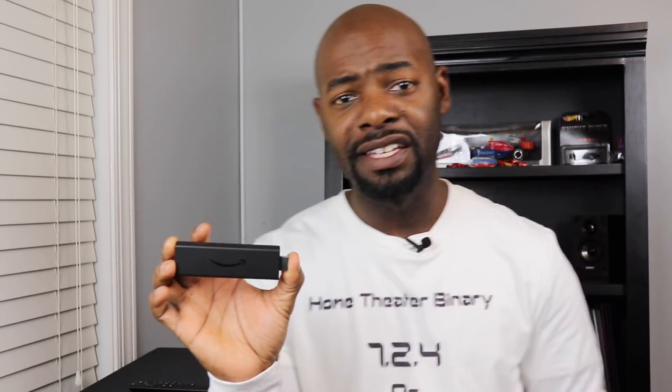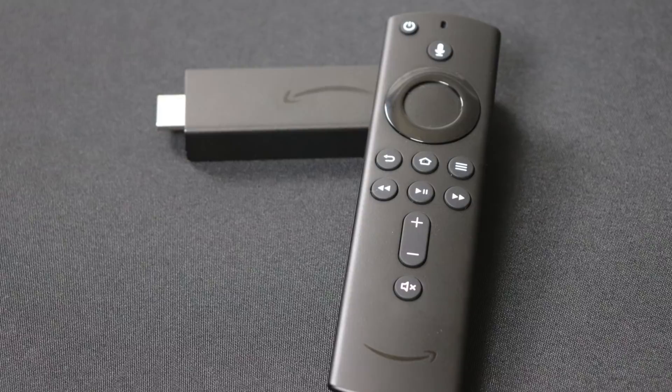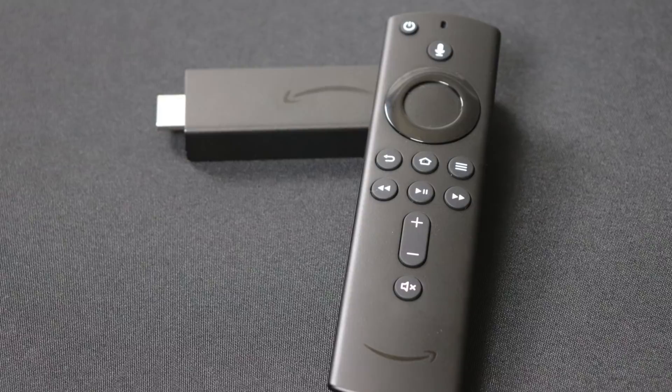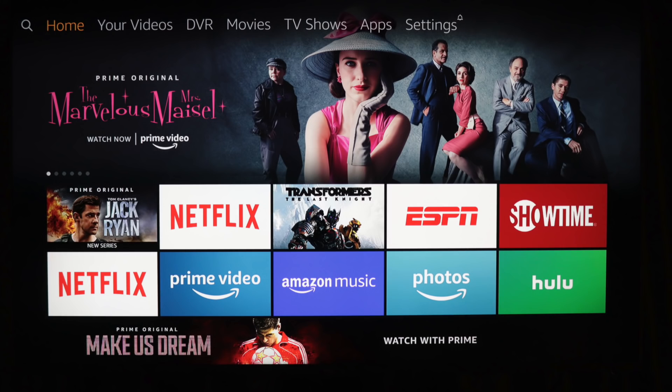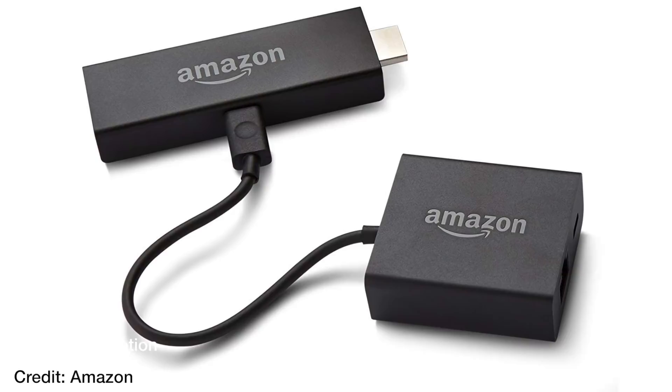So what's my overall recommendation? Should you buy this? You should definitely buy this. It's $50 normally and you can catch it on sale for about $35. It gives you access to basically all the content you could want, with the exception of Apple iTunes. You can even access YouTube through the browser, which is a poor solution but a solution nonetheless. You can have access to games, movies, music, and 4K HDR with Dolby Atmos support. If you're worrying about wireless performance, you can buy the Ethernet adapter for $15. This is a really, really good buy.